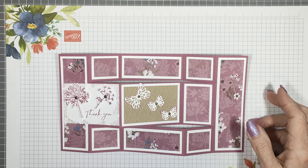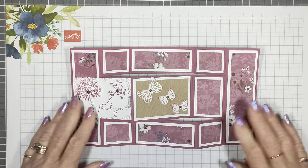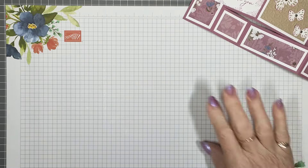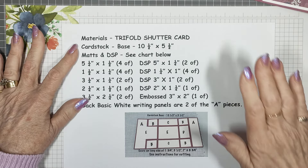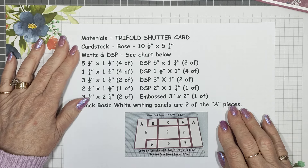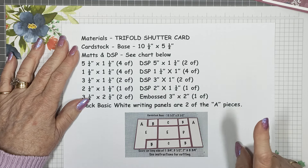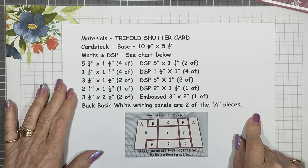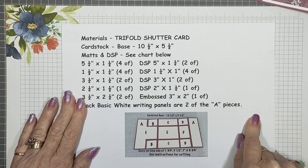There is a back section where you can write your message. I'll show you all the pieces you need. The materials list will be posted in the description box of this video. The PDF for this will be in my large group, Laura's Craft Room Tips and Tutorials. If you need the full PDF of instructions on how to assemble, you'll need to join the group if you're not already in it.